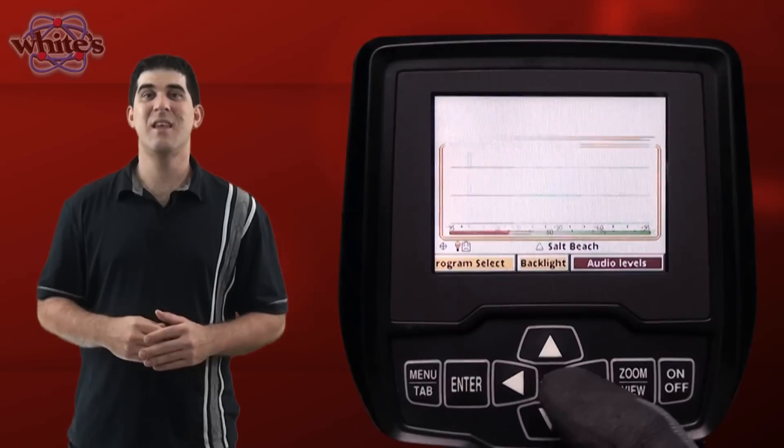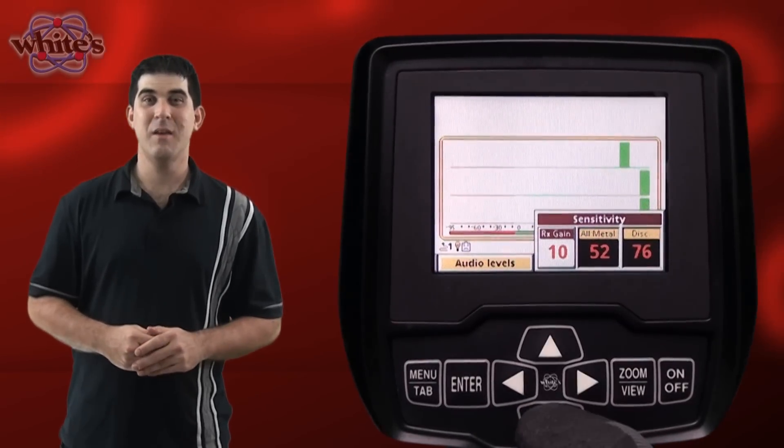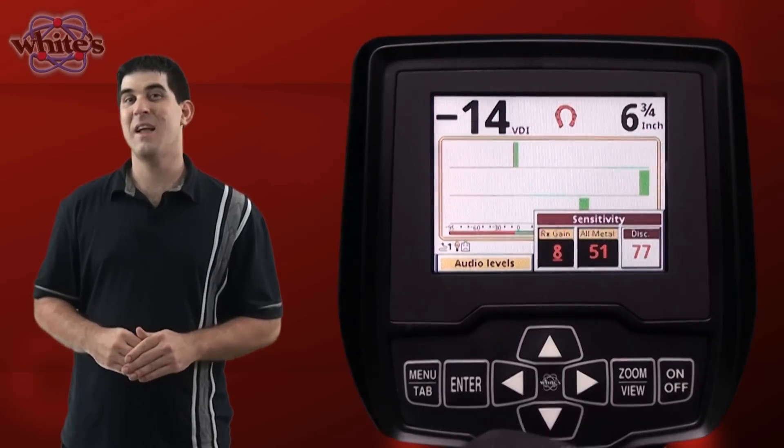Next up is the sensitivity menu item. Upon entering this item you are provided with RX gain adjustment and discrimination adjustment settings. These settings determine the responsiveness of the selected channel.